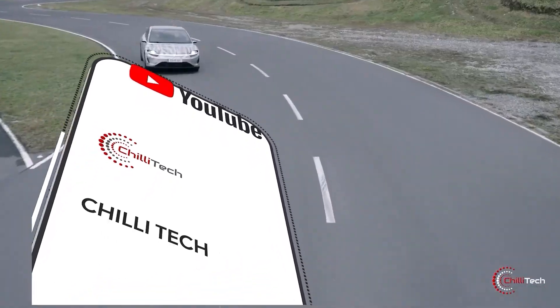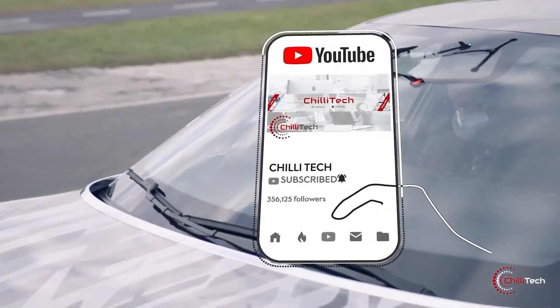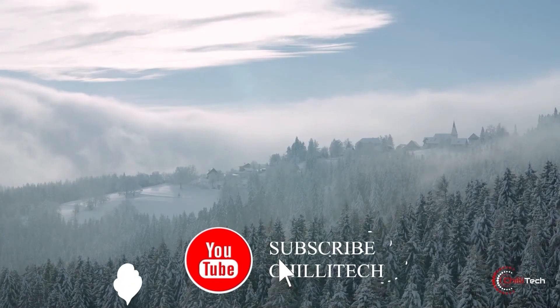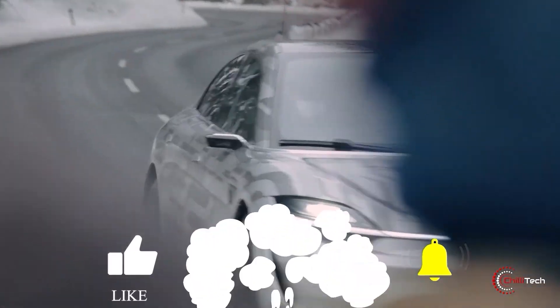If you want to know more about these products or want us to make a video on any specific products, let us know in the comments section below. We will be happy to oblige. Don't forget to give us a like and hit the subscribe button. Au revoir les amis.